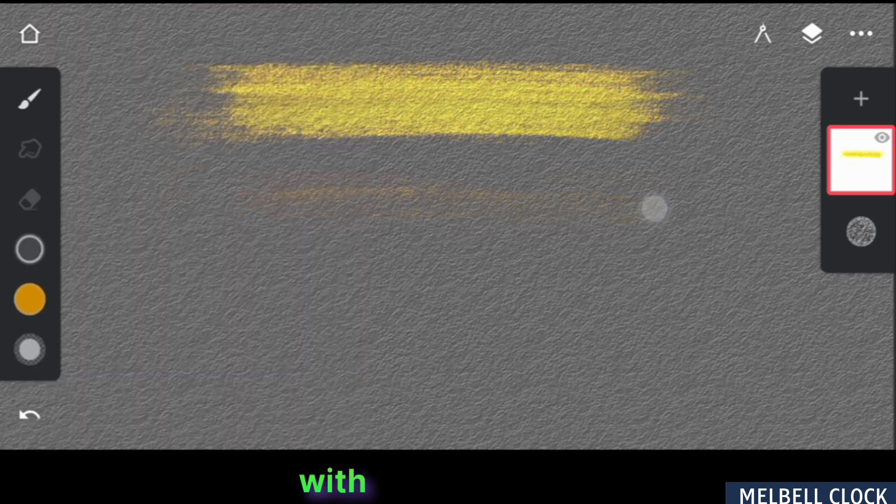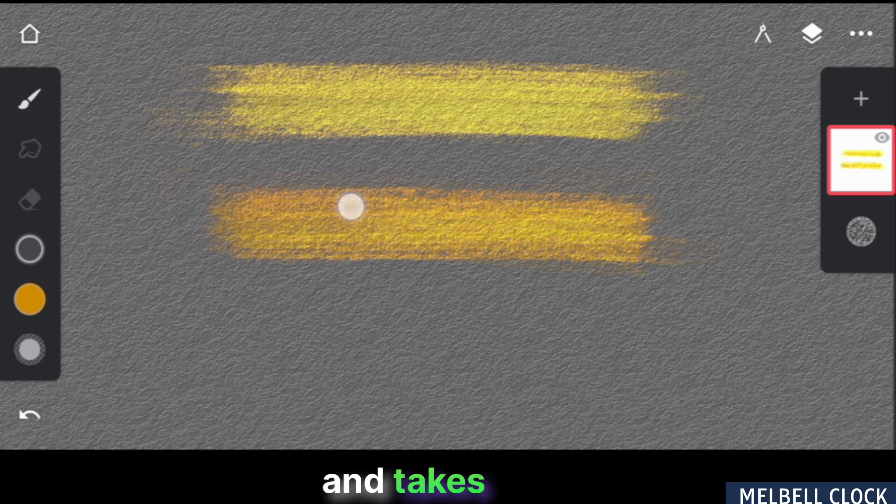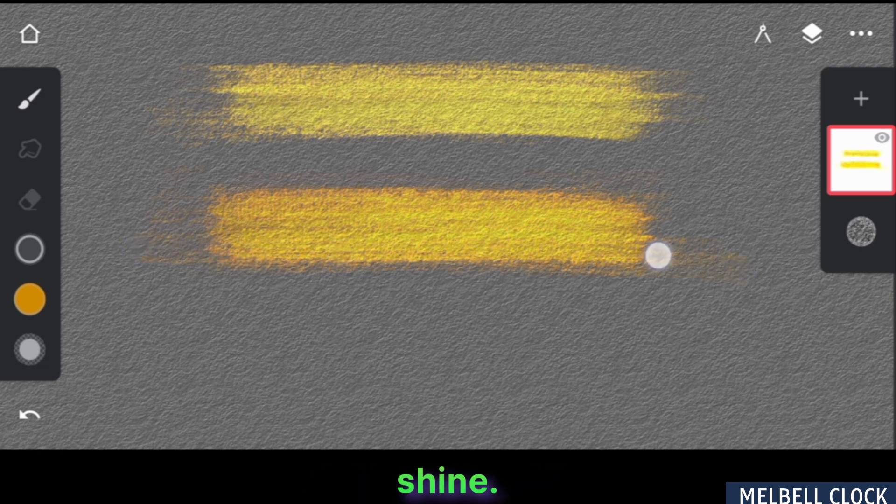Now let's experiment with a darker color. As you can see, the first stroke appears normal. But as I add multiple strokes, the color lightens and takes on a yellowish hue. This demonstrates that changing the color produces a distinct metallic shine.